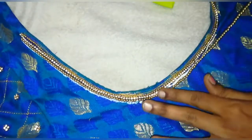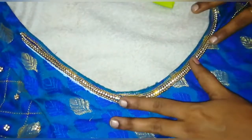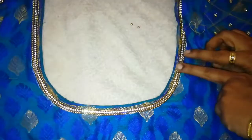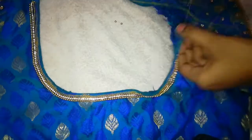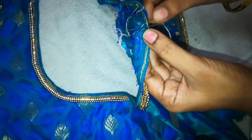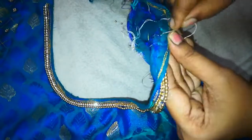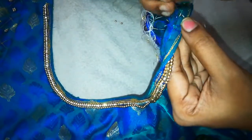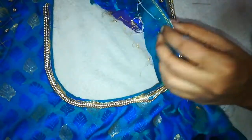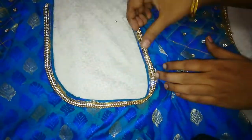There is a gap between back beads and back stitches. Then put a gap between back beads. Now you can cut round two sections at the right corner. You will cut it in the half.